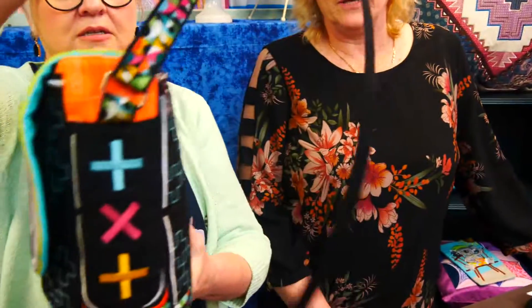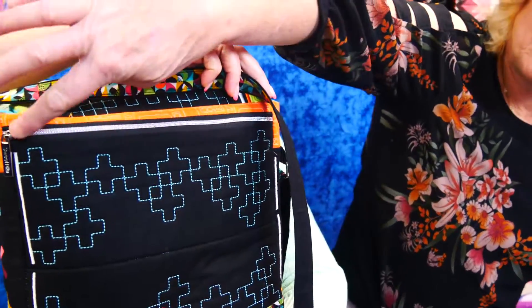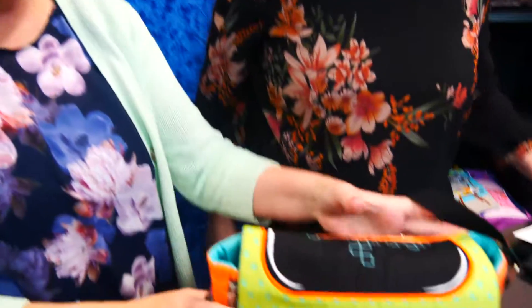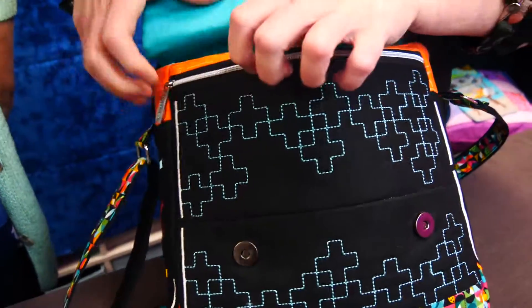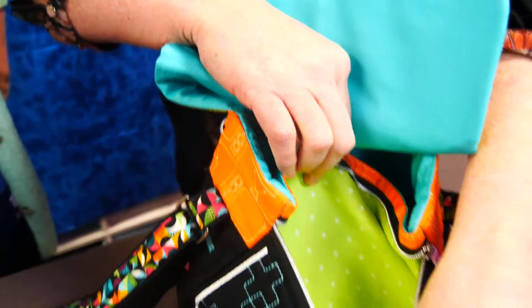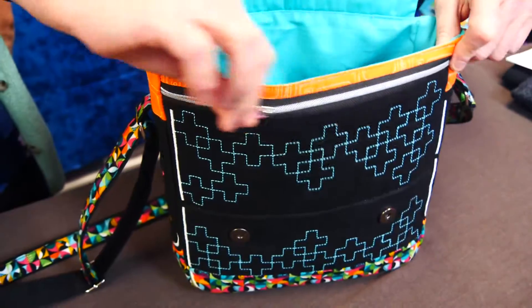On the other side it has some handy pockets. On the outside of the bag there's one zipper section, and there's another one on the front as well. We'll put it on the table and have a look. There's another one on the front under the flap — a great little spot on the outside to put your phone, car keys, or something you need to get to a lot.